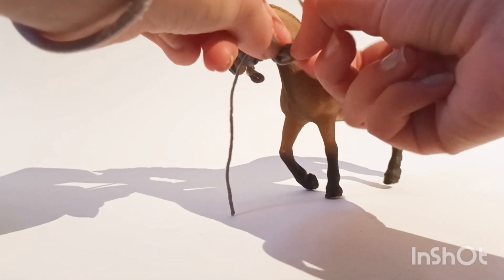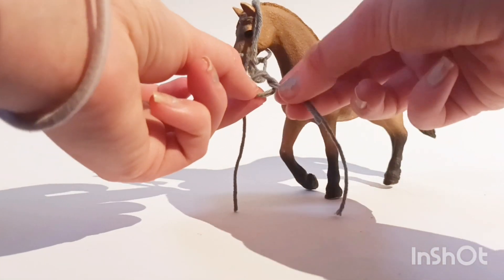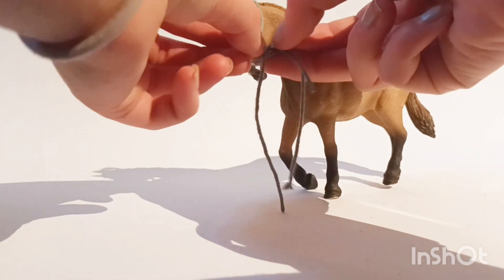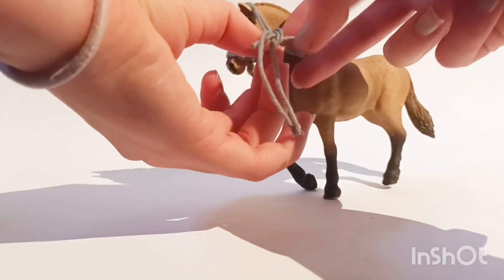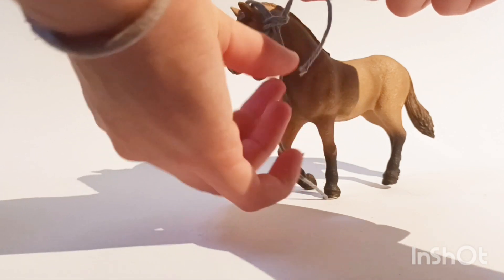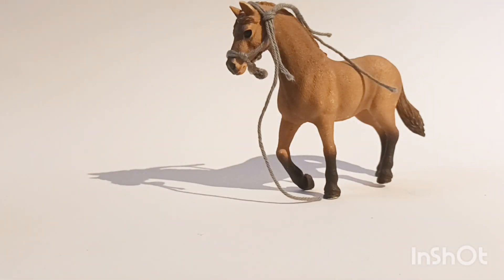Now do a knot on this side but don't tighten it. You've got a knot that's not tightened — pull these two threads from the other side through the hole and then tighten the knot. So now your halter will be adjustable, like that.